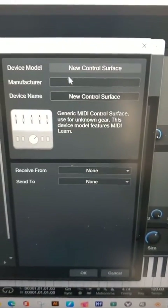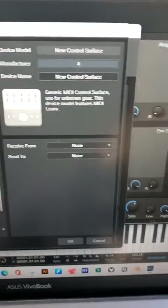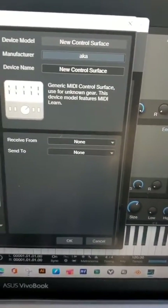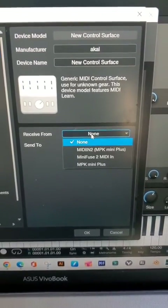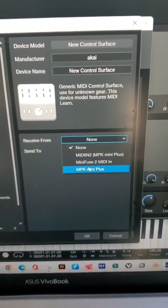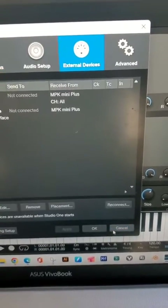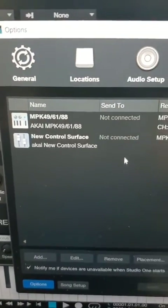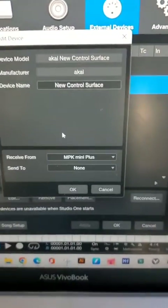You're going to name it Akai, or whatever you want to call it. And just like doing the keyboard, the only thing you have to do is change the Receive From — change that to MPK Mini Plus. Then hit OK. Everything is configured.